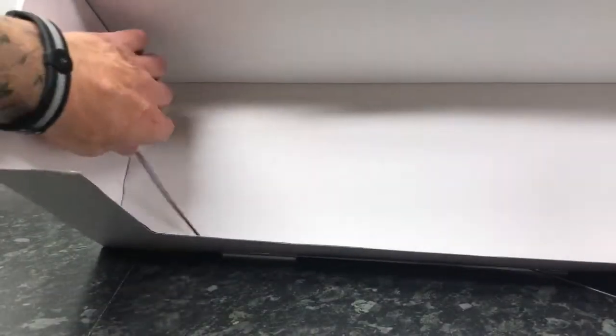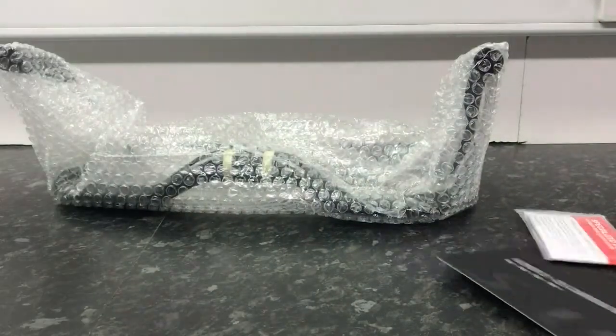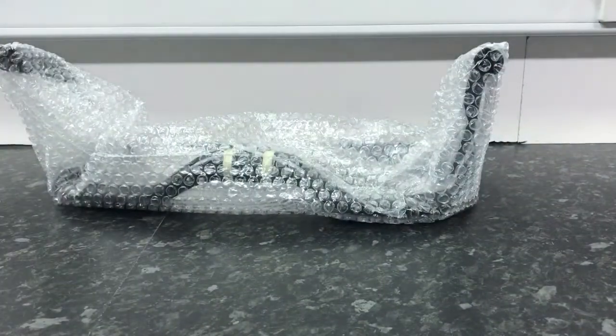In the box there are two really thin cable ties and a small box. Instructions can go back in there, and let's get into the bar itself.